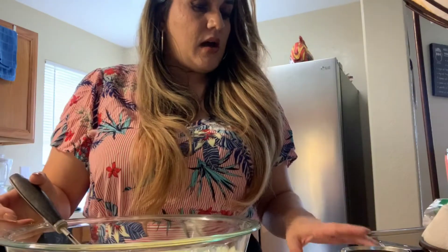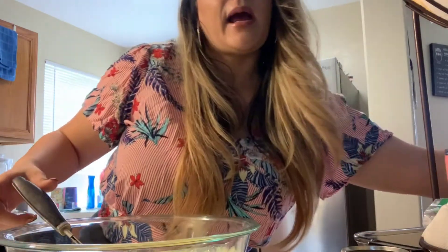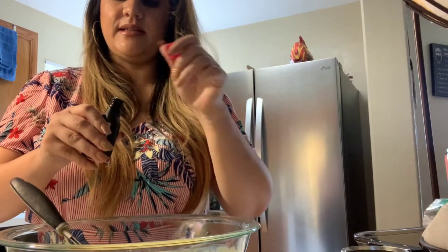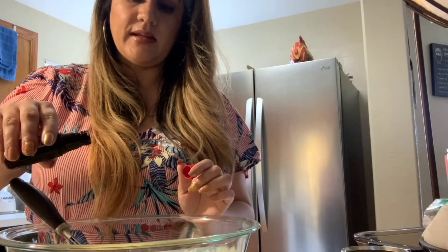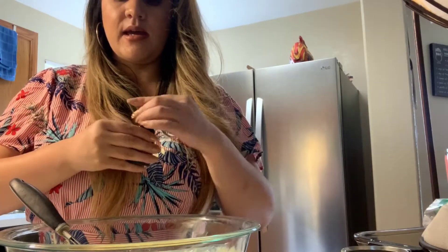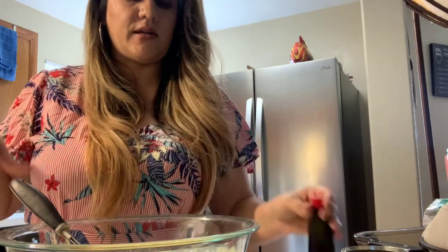Okay, so then we're going to add a dash of vanilla — I would say half a teaspoon of vanilla extract. Like that, yeah, that should be good, and then you're going to stir that in.